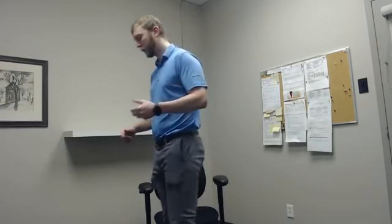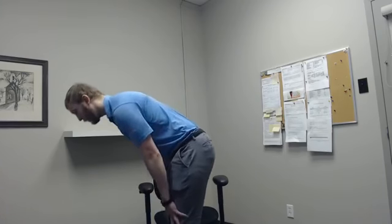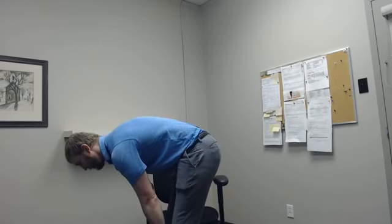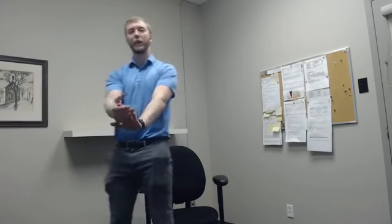We're going to do that forward fold I like so much. So I'm going to push my hips back, crawl my hands down the front of my legs until I feel that six out of ten stretch of my hamstrings.